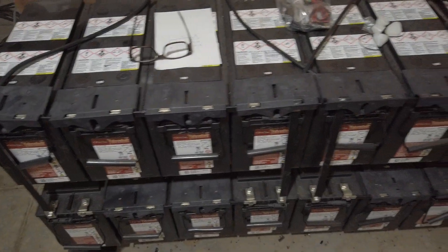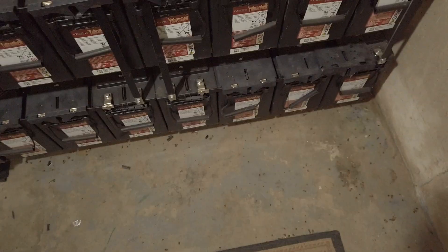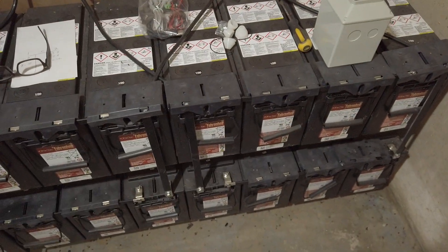I'm going to switch to the 5.2K GIL batteries from Signature Solar — that's the way to go. One of those would take the place of all of this, so I'm going to buy three of them.